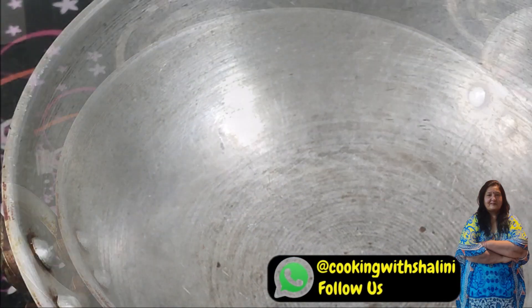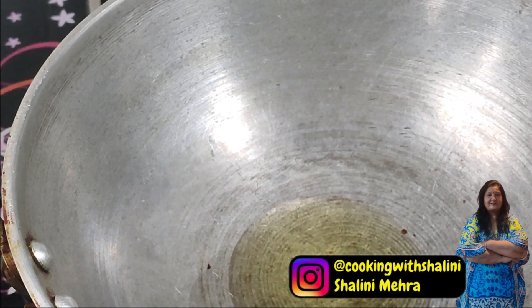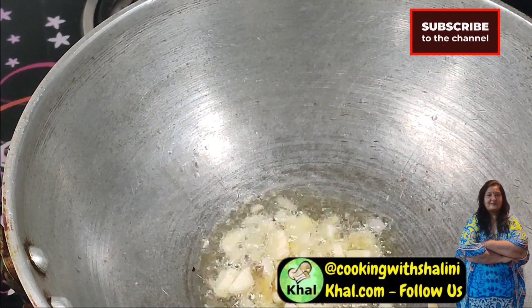We will warm it and apply oil. You can use any cooking machine for this. Cut a large piece and add 8-10 flakes, then add a little bit of salt.